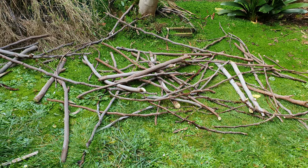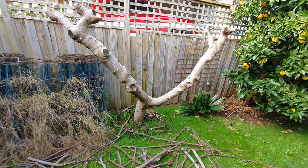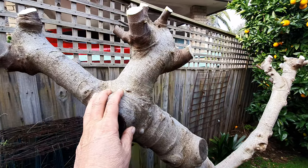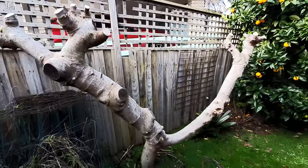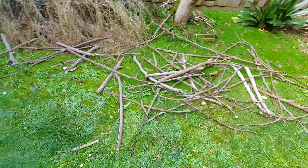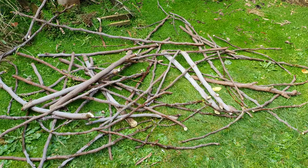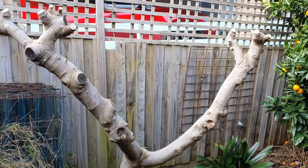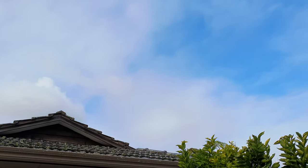Now going back to the brown turkey fig tree - I would normally stop at this point right here. Usually this is where I stop in past years when I prune them. But the thing is, these are very vigorous trees and what I just took off - all of it - will be back on this tree by summer. In about six or seven months all this will be back.